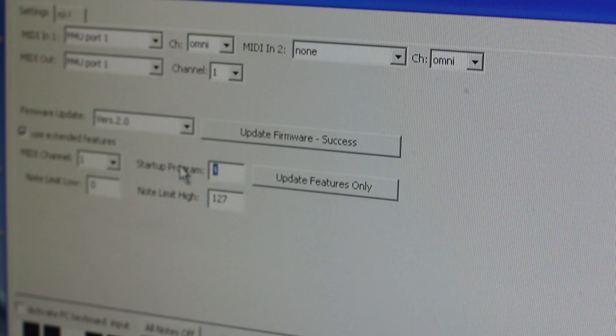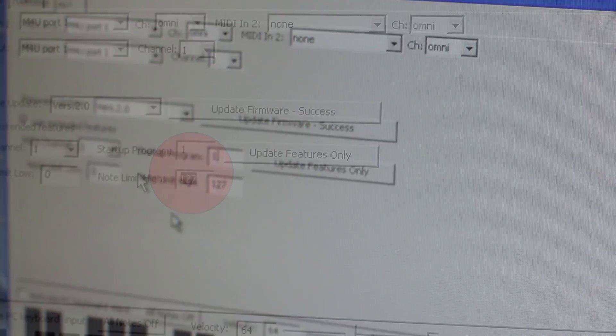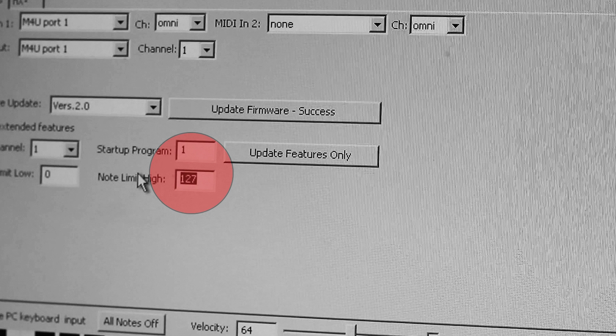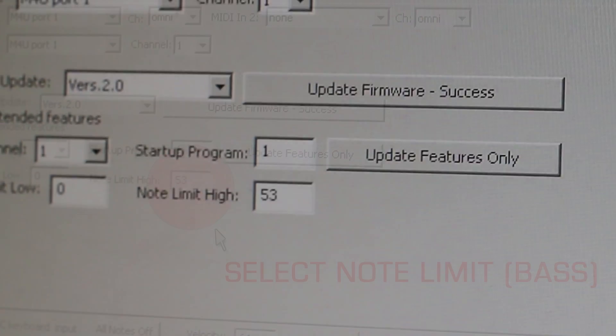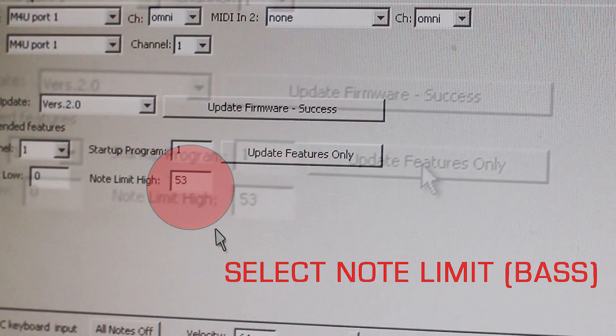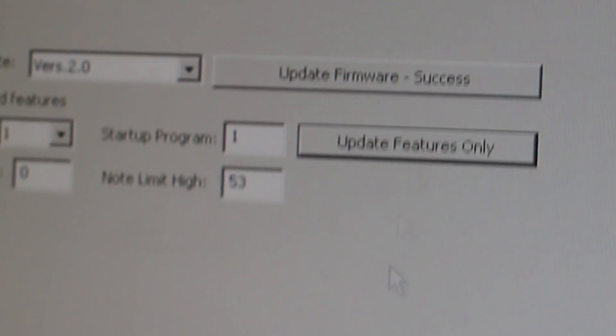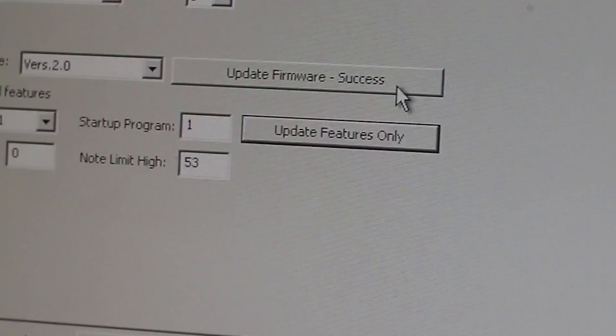For this we want to start with a bass sound, so we set it to number one, which is the analog bass. We have to know that middle C is number 60, so we go to 59, 58, 57, 56, 55, 54, 53 — we want to set it to 53, so the highest note will be F. Then we click on 'Update Features Only' and you can see it updates and says success, so we're all set.